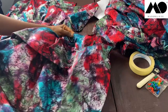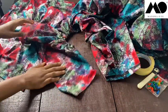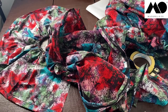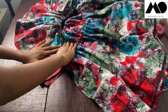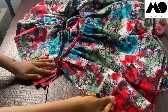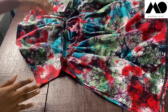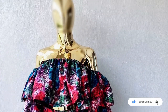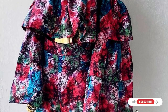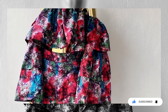Once both sleeves are attached, it's time to sew the sides of the blouse together. Sew the sides by one inch, and do the same for the other side — and that completes it! Please tap the subscribe button, tap the like button if you found today's tutorial helpful, and turn on the notification bell so you don't miss any upcoming tutorials. I'll see you in my next video — bye!